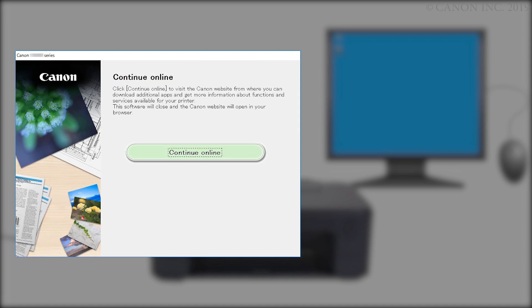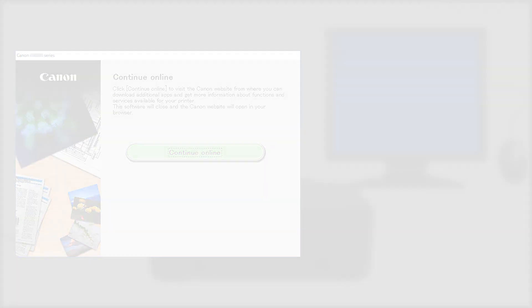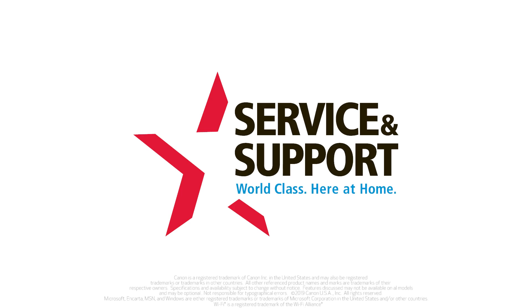Click Continue Online to visit the Canon website where you can download additional apps and get more information about functions and services available for your Canon PIXMA printer. The software installation window will close and a new window will open. Congratulations, you have successfully connected your Canon PIXMA printer to your Windows computer. Please visit our YouTube channel for more videos. Thank you for watching — we'll see you next time.